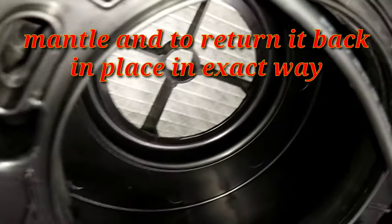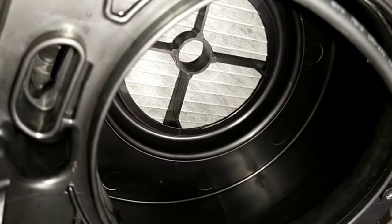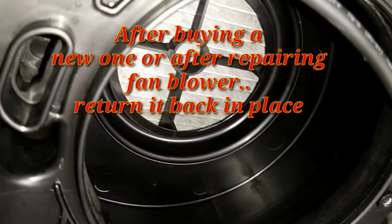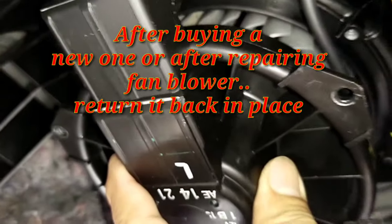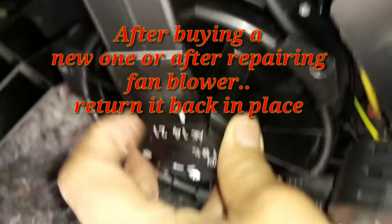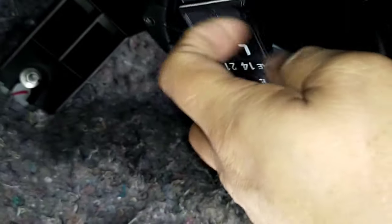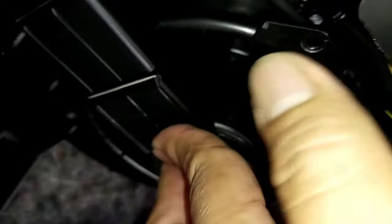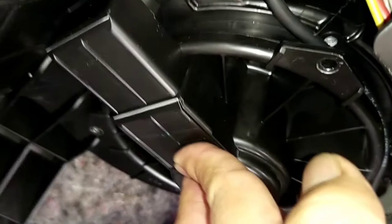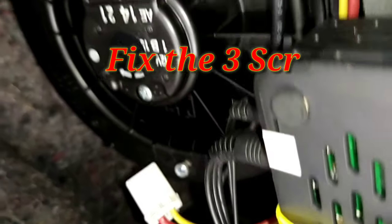So ibalik na natin. Yan, so yan ang loob nya — mayroon syang guide naman. Yung butas na yan, ibabalik nyo lang yung butas. Kung paano nyo sya tinanggal, ganun nyo rin ibalik. Okay, so ibalik na natin. Ganyan lang sya — lagay lang sya sa butas. Yan yung butas. Then ibalik ang tornillo — ibalik na yung dalawa, so isa na lang.